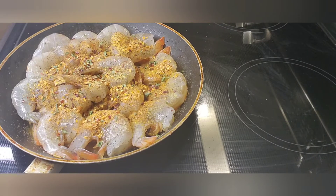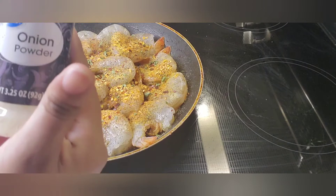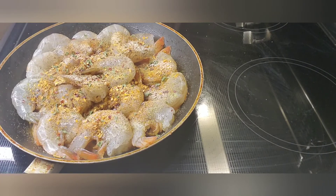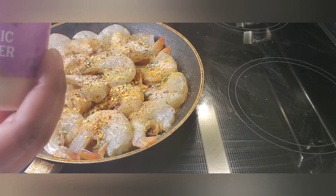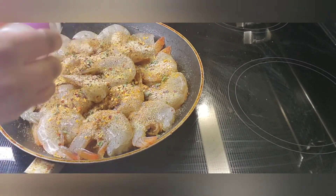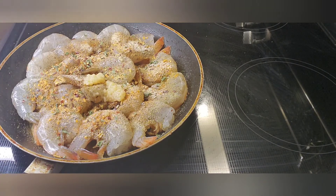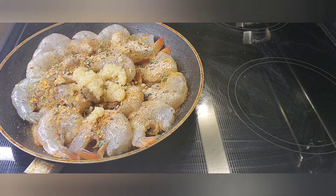I'm also going to be adding some onion powder and some garlic powder. And I'm going to actually add some garlic out of the container and squeeze some of that in here as well. I'm going to mix this up and then come back and show you what it's looking like.